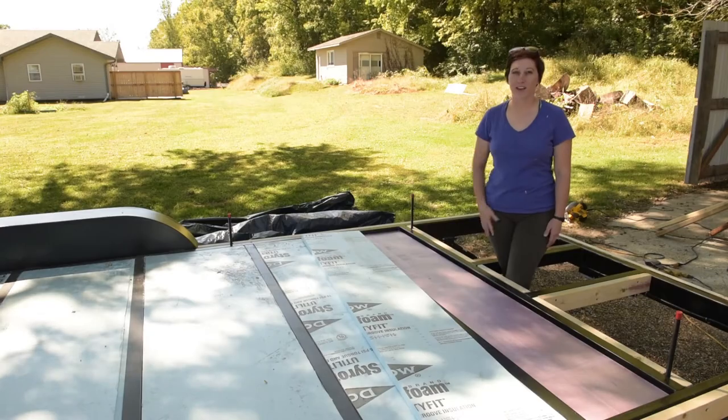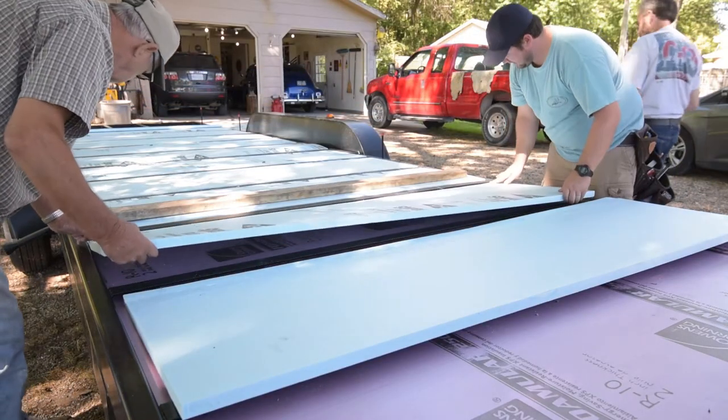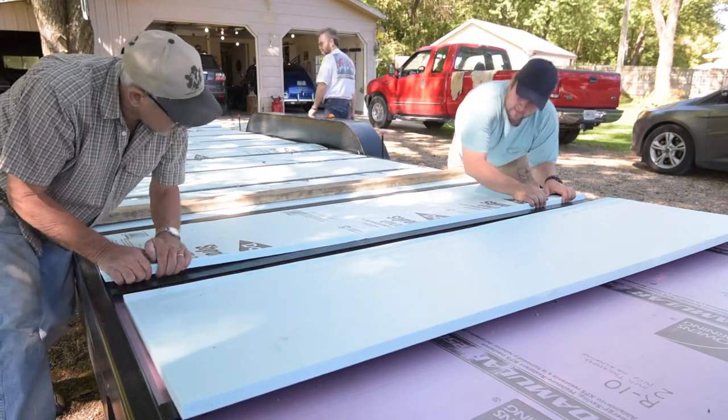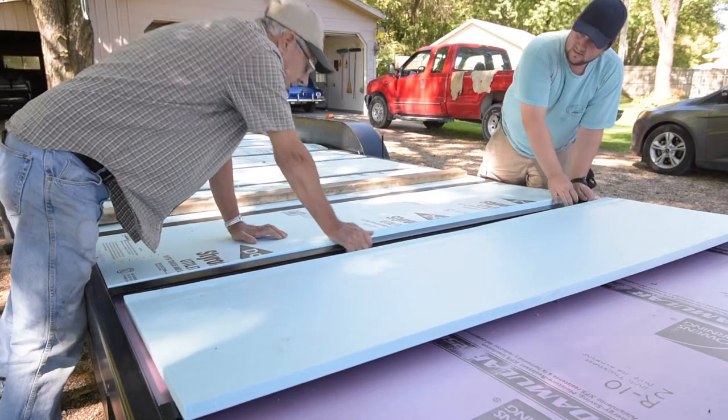This is day number two of our tiny house build. Yesterday we put all the foam insulation into the floor of our trailer. Our trailer came to us with metal flashing up underneath, which saved us a lot of time and effort in having to screw that in ourselves.